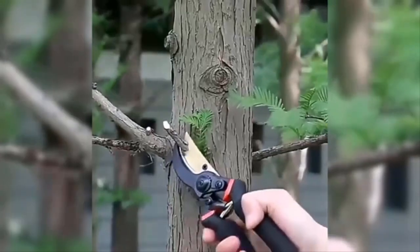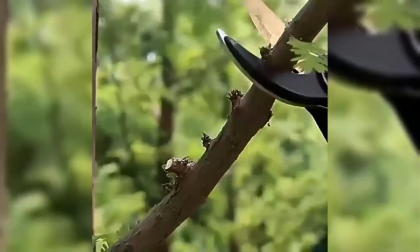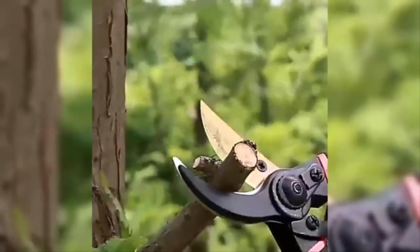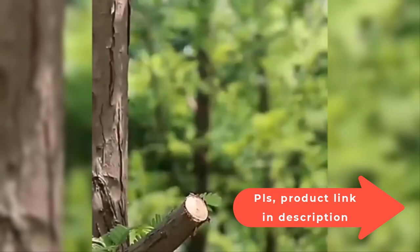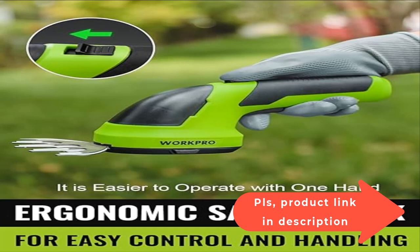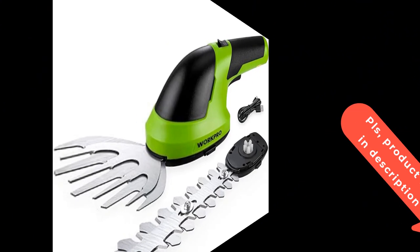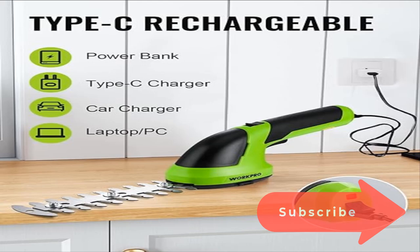Even if you are a beginner, this handheld grass shear can meet your pruning needs. It is very lightweight, weighing only 0.82 pounds, easy to operate and carry, and you can even easily complete the trimming work with one hand. The safety button is located at the top of the handle, making it more user-friendly for people with small hands.